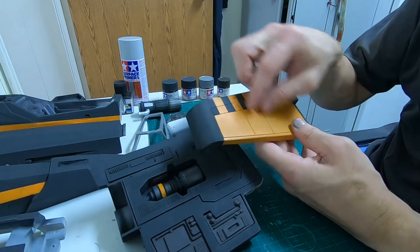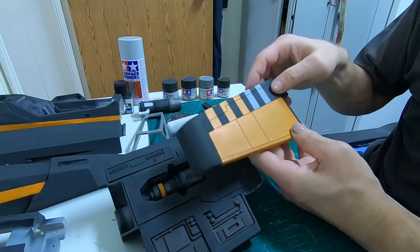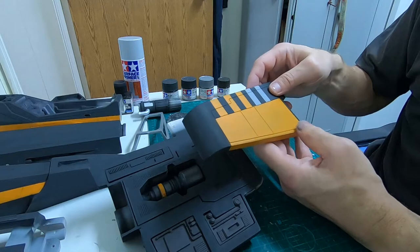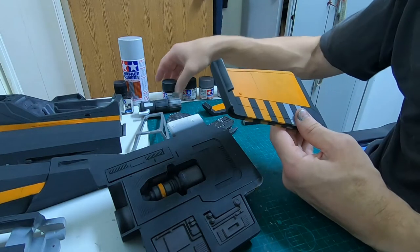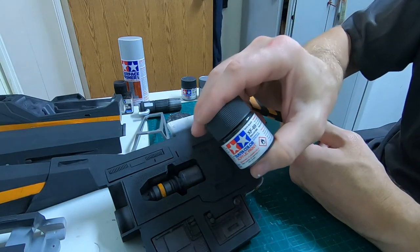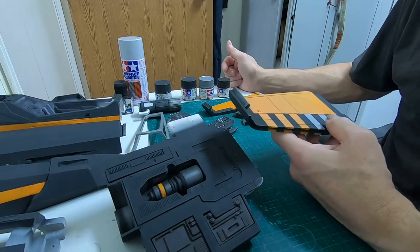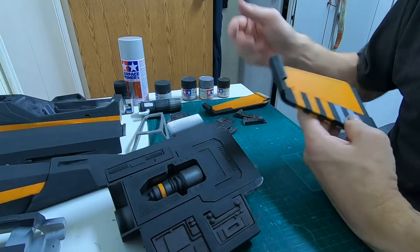When that was done, I masked off the areas where it should be orange — covering the orange up so those stayed as they were. I did not remove them. Then I painted black, going straight with the NATO black.